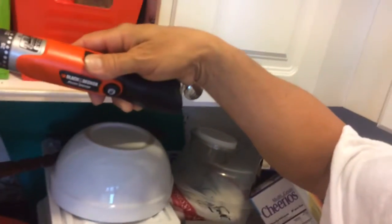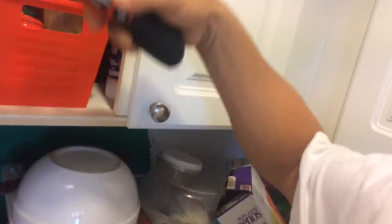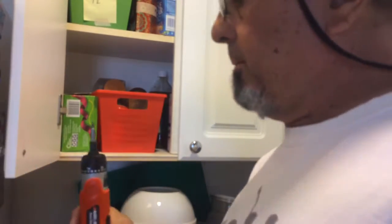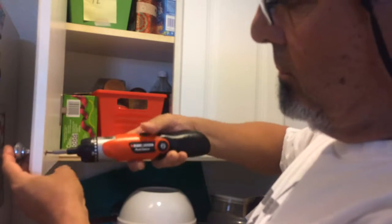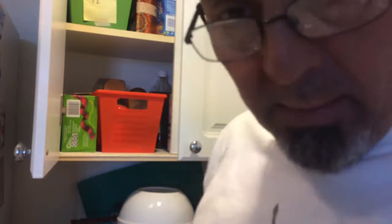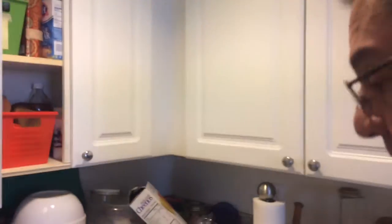You take this off, you take this off, you take that off, and the last one — if you have somebody to hold this it would be better — and this you take off. When you have it down, you take that cover off.